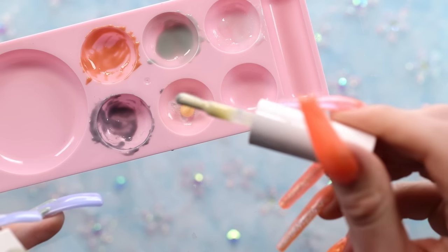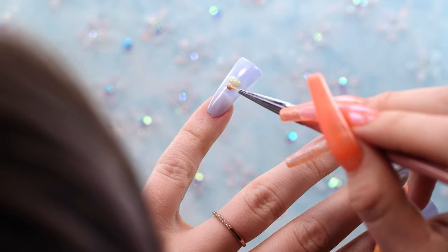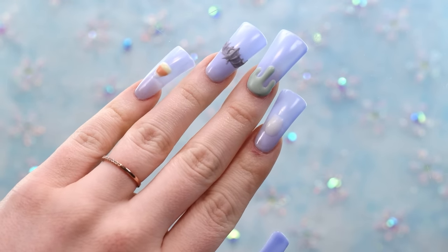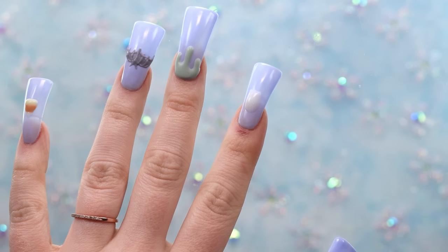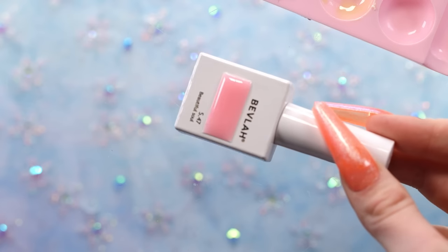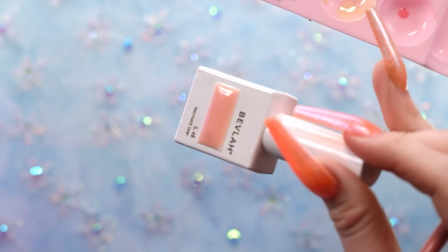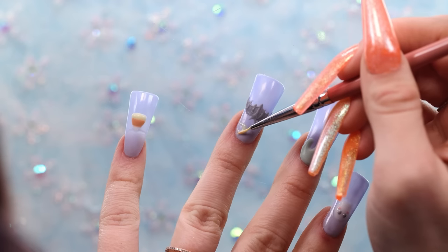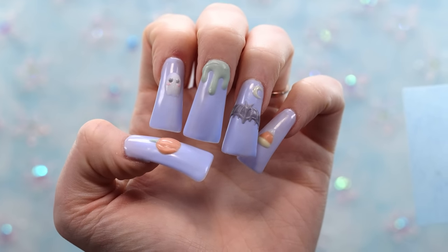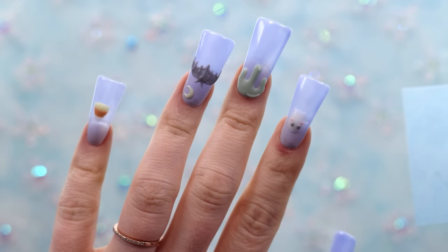For the last design I'm doing a candy corn, using white, orange, and yellow. I don't even like candy corn, but it's very cute and very Halloween. Now I'm going back to add little details on all the nails. For the ghost eyes I'm using gray, and pink for some blush on the ghost. For the orange accents I added a little moon on one nail — felt like adding a moon would be so cute. I know they're really simple, but I kind of just want to keep them like this. I think they're so cute just like this.